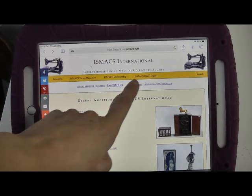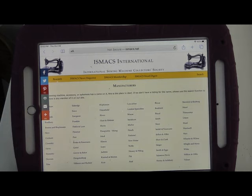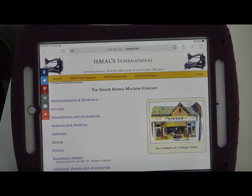Getting back to Grandma's serial number, what we need to do next is find a link from the homepage. From the homepage, go to the menu bar across the top of the screen. Click on where it says Research and that will give you a drop-down menu of all the different brands of sewing machine that the site covers — and the one we're interested in is Singer. We're now on the Singer Sewing Machine Companies section of the website. Down the left-hand side you have a number of options: advertisements, bobbins and shuttles, cabinets — but what we're interested in is this one: Dating.